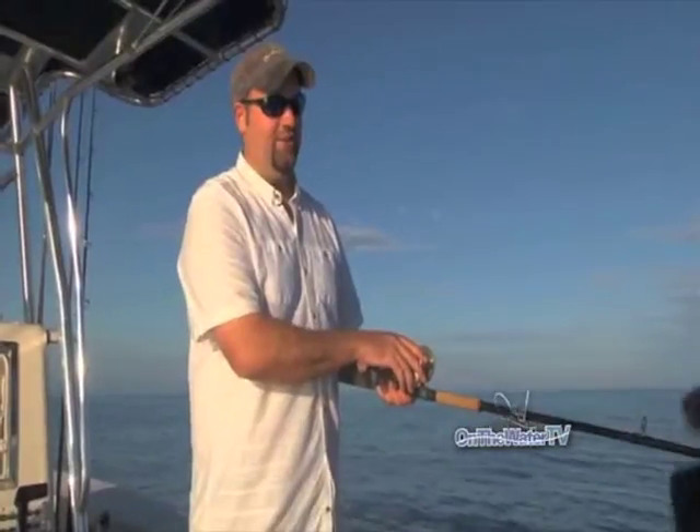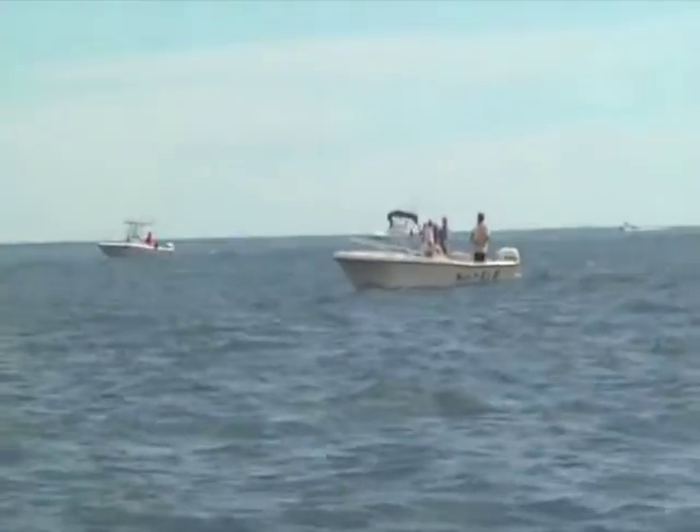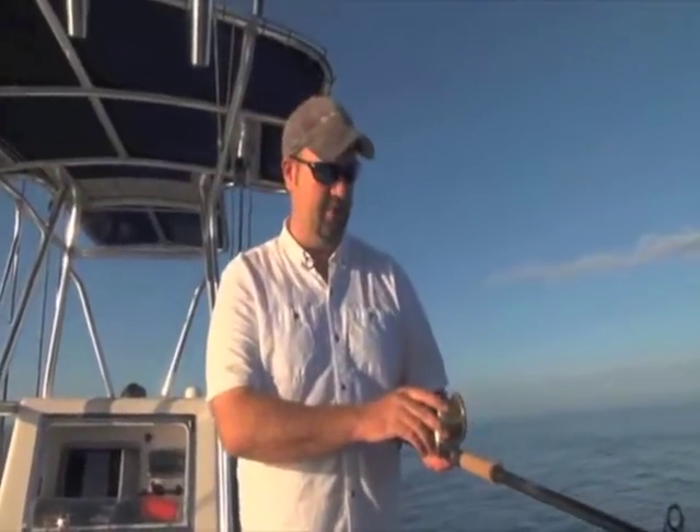Well, it didn't take long. We made about a 20-minute run and we're out here at the hooter. There's a steady mix of bass, bonito, bluefish, and albies. We've been here about five, ten minutes, a couple of hits. Mike just had a beautiful false albacore that ended up breaking off at the side of the boat - bit of a heartbreaker. But it's always good to see fish like that right off the bat. Hopefully this will keep up and we'll get a couple in the boat.